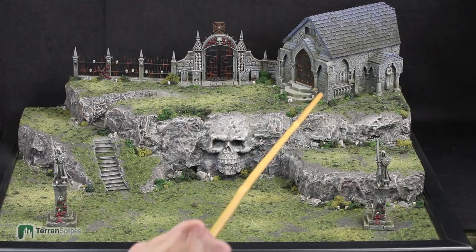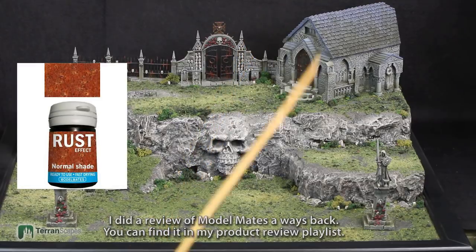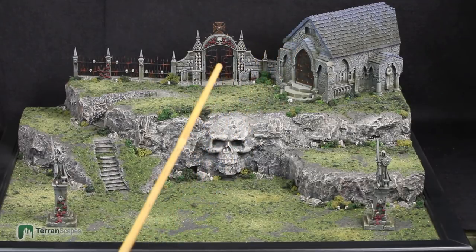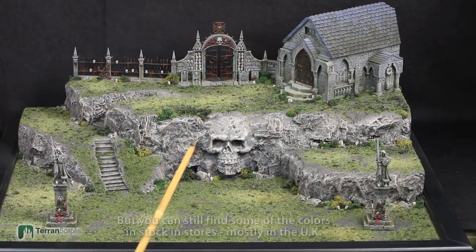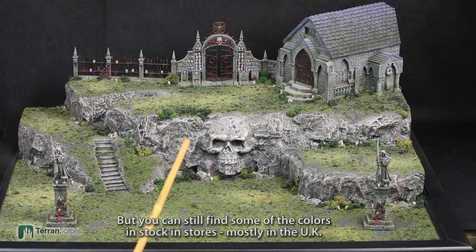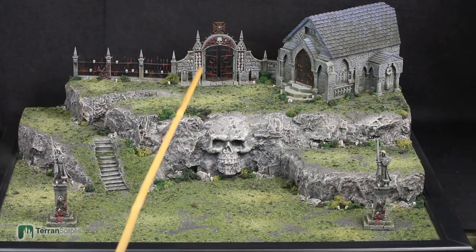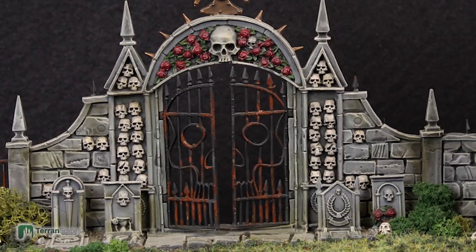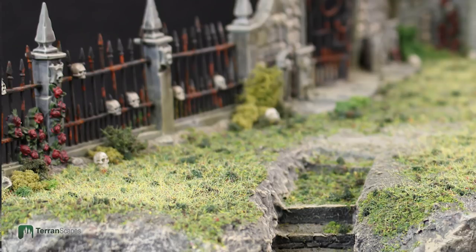The weathering I did on this building and some other areas was done with Model Mate's weathering liquid. It's a water-soluble pigment liquid that's very forgiving — you can wipe it off and apply more layers to thicken it up. I believe Model Mate's is out of business now and I don't know if somebody's picked up their product line — I went to look for some and they were gone. So those bottles I have might be rare, valuable modeling materials now. The rust I did on the fence was with weathering pigments, and I used a matte medium to chunk it up a little bit and put it wherever I wanted so it would have a little bit of texture.